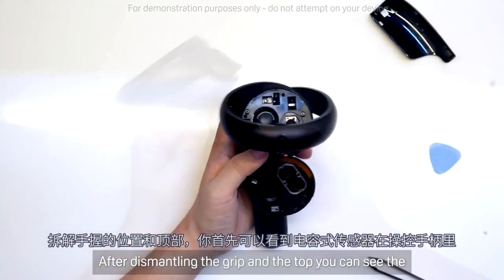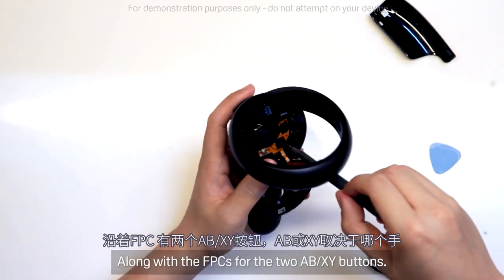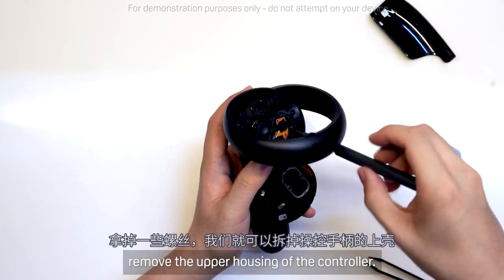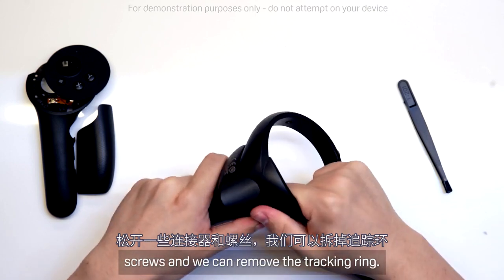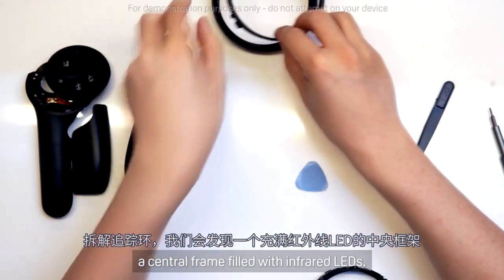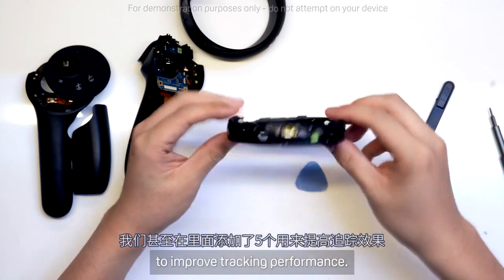After dismantling the grip and the top, you can see the first of many capacitive sensors in the controller. This one will know when your thumb is parked on the resting area, along with the FPCs for the two ABXY buttons — AB or XY depending on which hand. Removing a few more screws, we can remove the upper housing of the controller. Unclipping a few connectors and a few more screws, we can remove the tracking ring. Dismantling the tracking ring, we can find a central frame filled with infrared LEDs — these are what the cameras pick up to track the controller's position. We even added 5 on the inside to improve tracking performance.